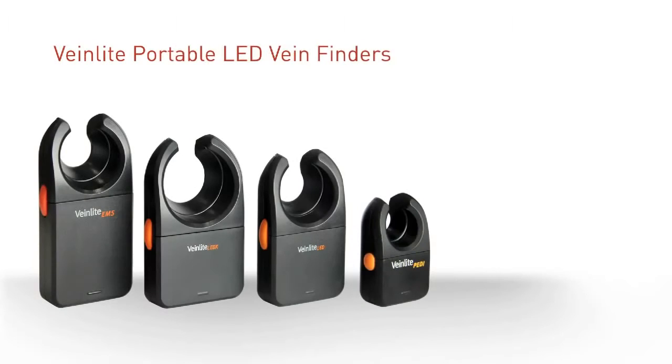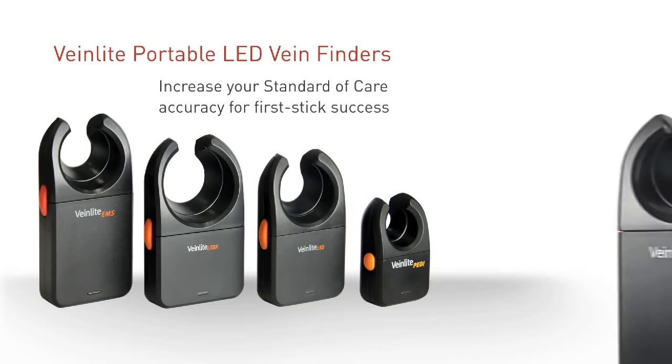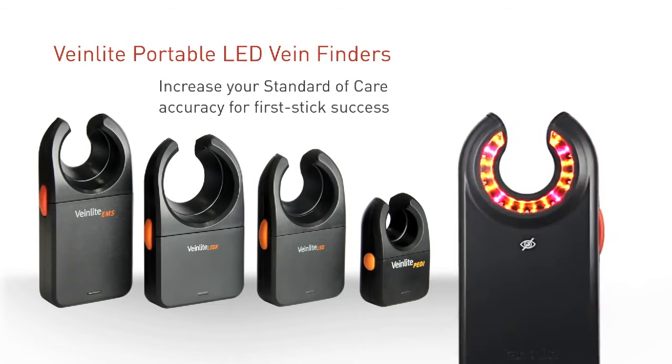Vein Light has increased our first stick success. Our patient satisfaction scores have elevated and our nurses' confidence has increased.